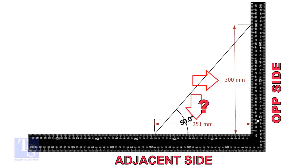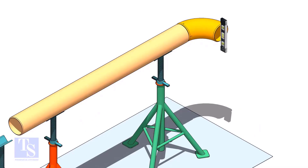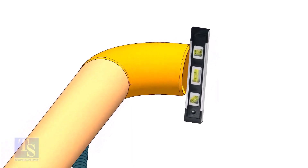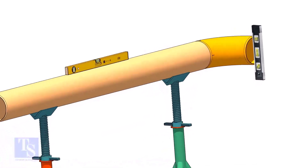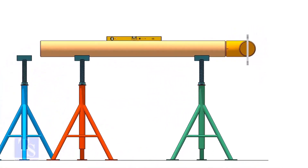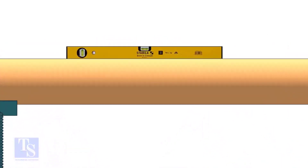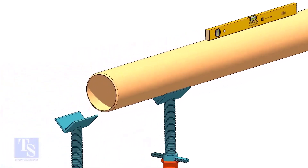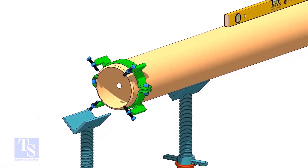Mark these dimensions on a large right angle, as shown. Level the pipe and the elbow that is already fitted on the pipe. Put the clamp, the gap rod, and the T, as shown.